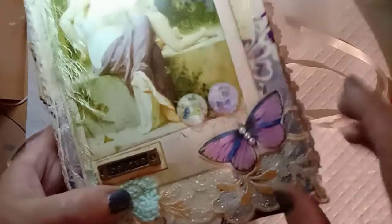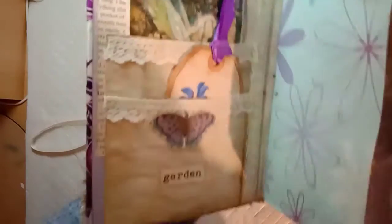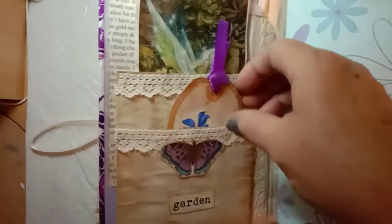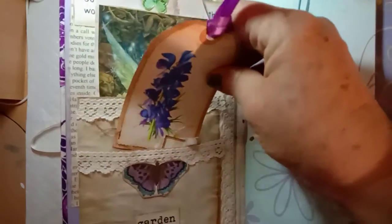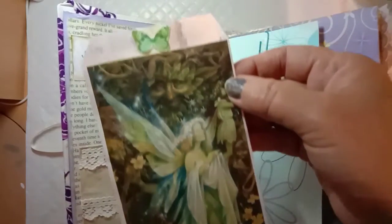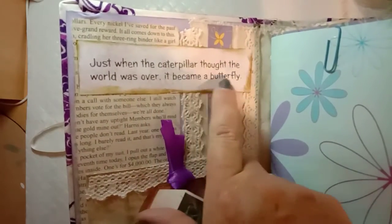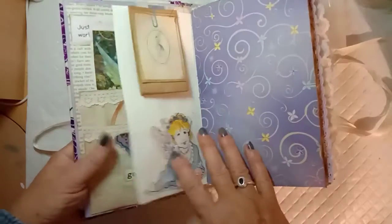In the front cover I've made a pocket out of a coffee-dyed envelope with a butterfly and the word 'garden' — that's one of the purple tags, also a freebie in my Facebook group which I'll link below. Then I've made a tall tag out of one of the other fairy images from a book that I had, and at the back it says 'just when the caterpillar thought the world was over, it became a butterfly'.